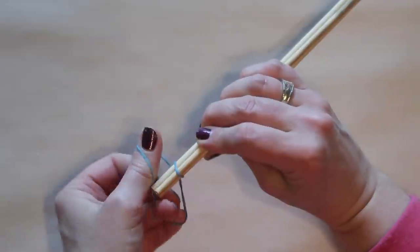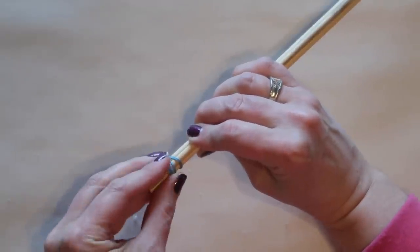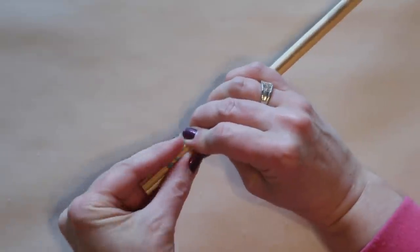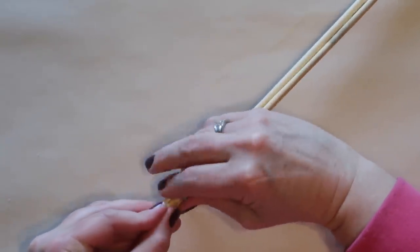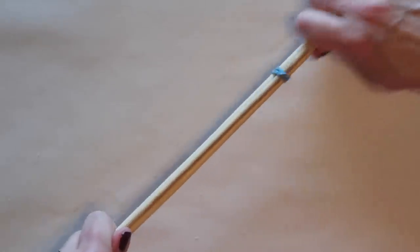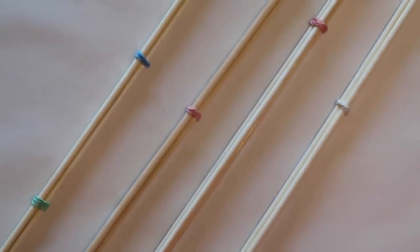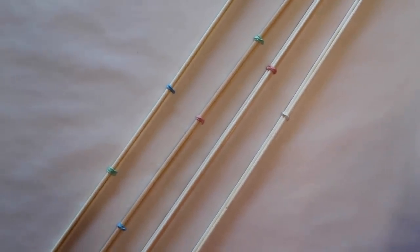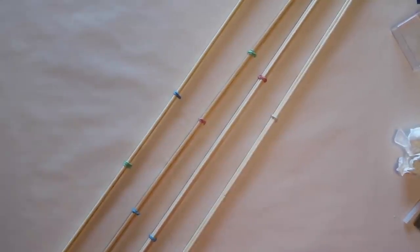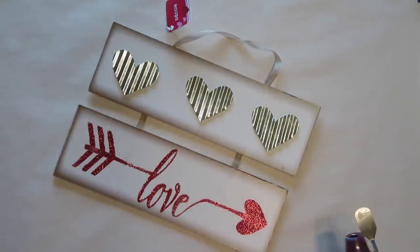Then I'm going to wrap rubber bands around the skewers in about four places to hold them together while the wood glue dries. Be cautious when sliding rubber bands down because if your skewers have any rough spots or splinters you will get them in your fingers. I'll repeat this process until I have all four legs, using all 12 skewers from one of those packages.